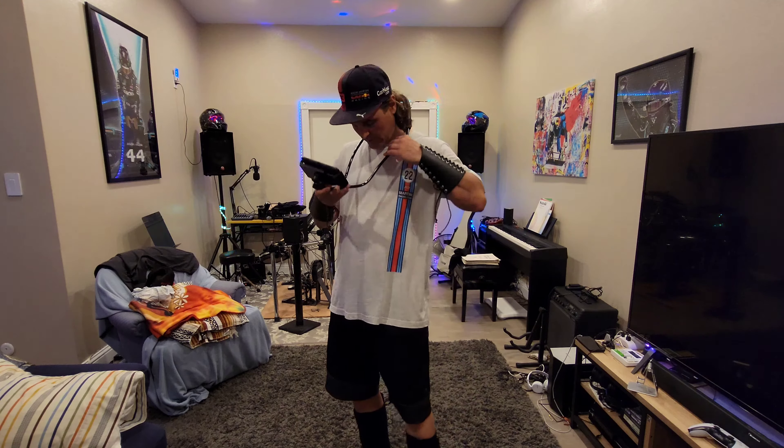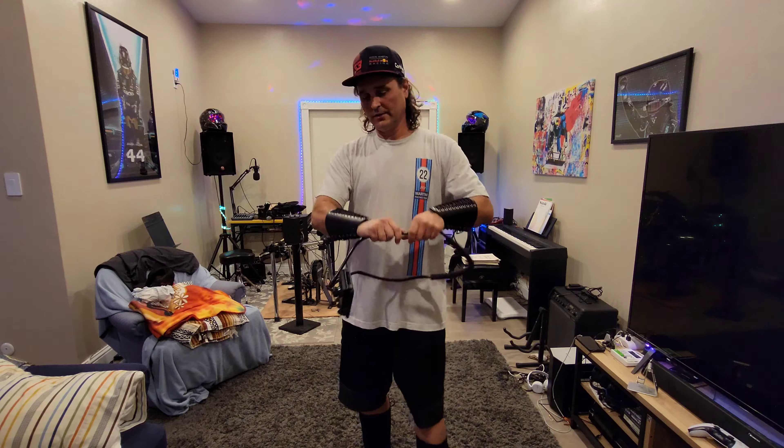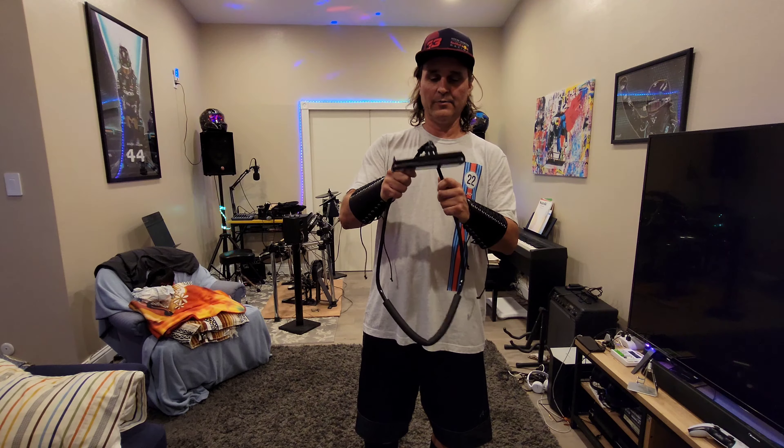This thing clamps in there well, I would say that. Take a look at this thing — it's got it in there pretty well.